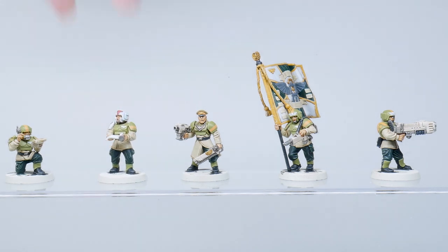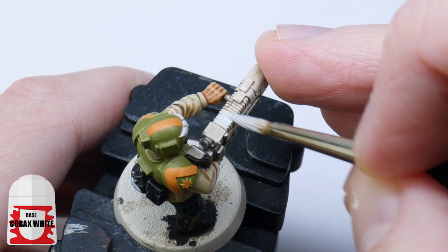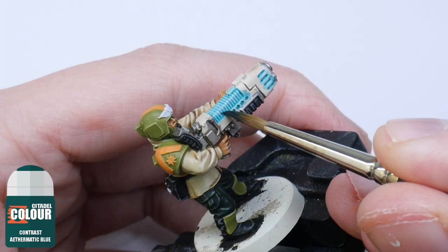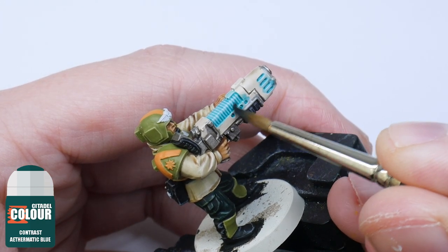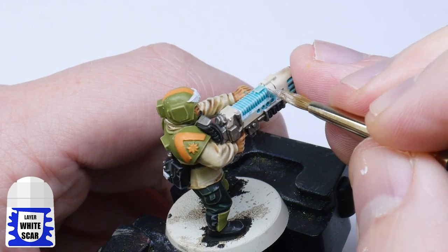The unit is nearly finished. I just want to paint the weapons and because I chose a plasma gun, I start with a plasma glow so I don't have to worry about being messy. I start by painting a layer of Corax White, then I used Aethermatic Blue contrast for the blue glow. Let that dry and apply it again, this time just on the lower half of the coils. Finish up by painting White Scar into the recess around the plasma coils a couple of times to get that glowy effect.